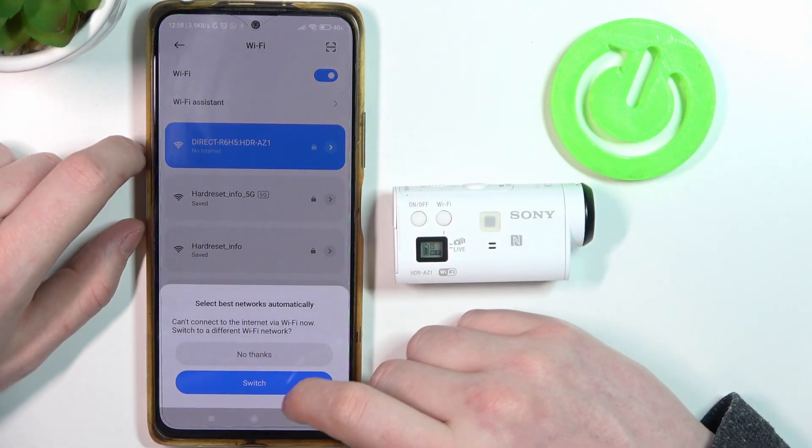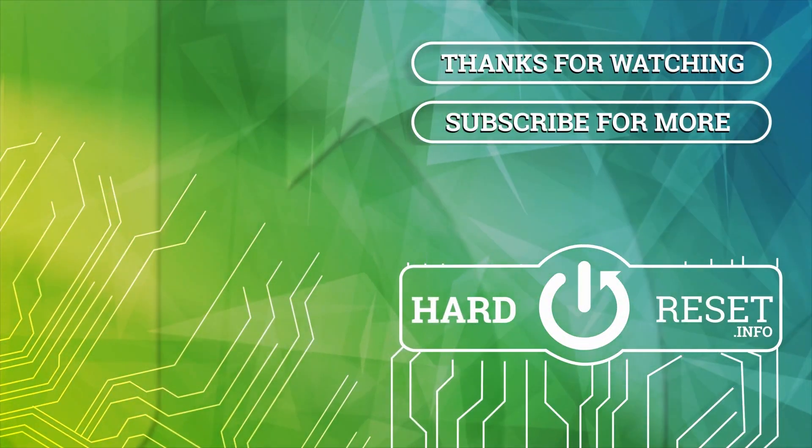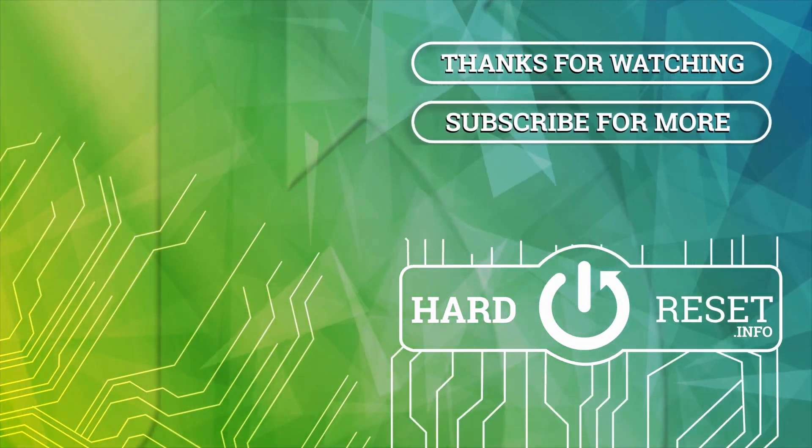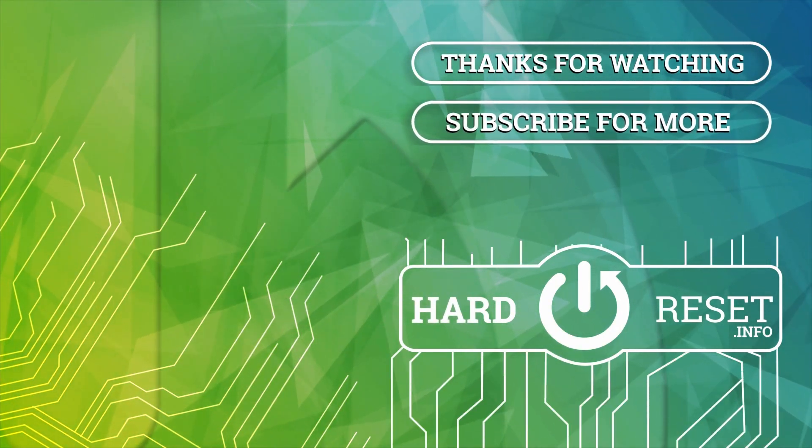Please consider subscribing to our channel, leave a like and a comment below.